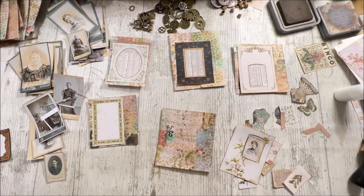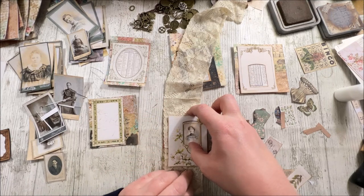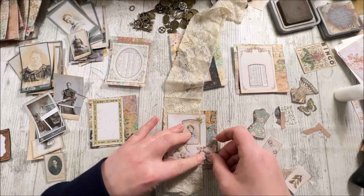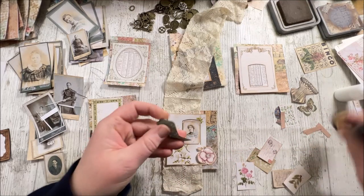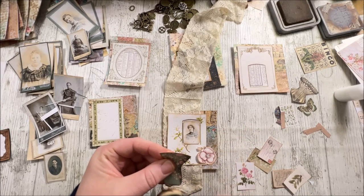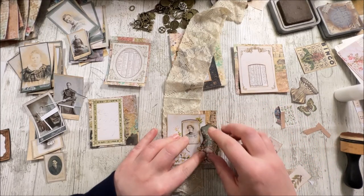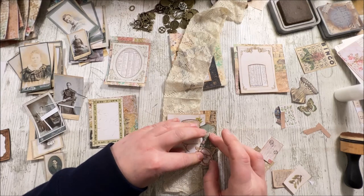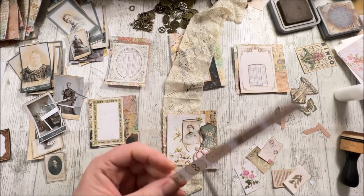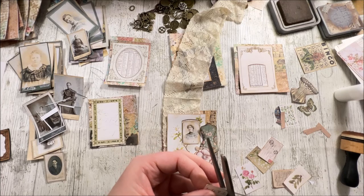I'm going to layer that on there — maybe the other way around would be better. Let's have the edge of the card there, and then layer her on top. Do we want to put this on there? We want it to feel shabby chic. I think that will tell us she was a seamstress. And let's put 'love' on there — that's a very shabby chic word.